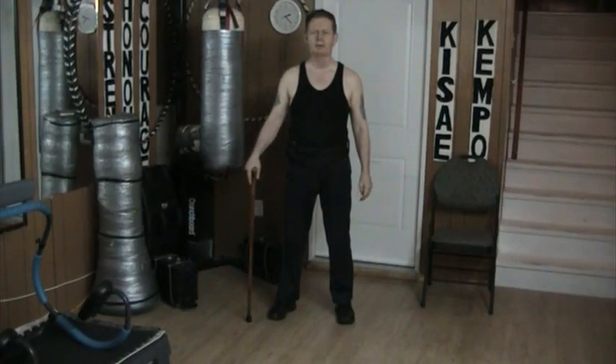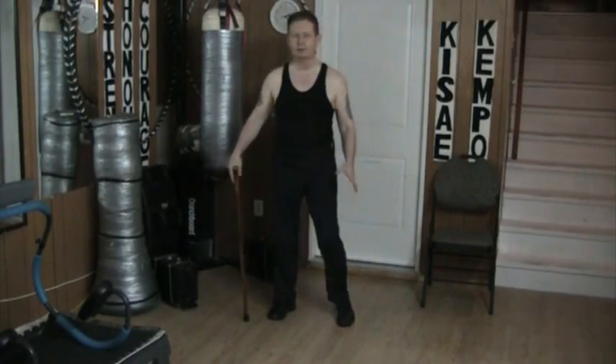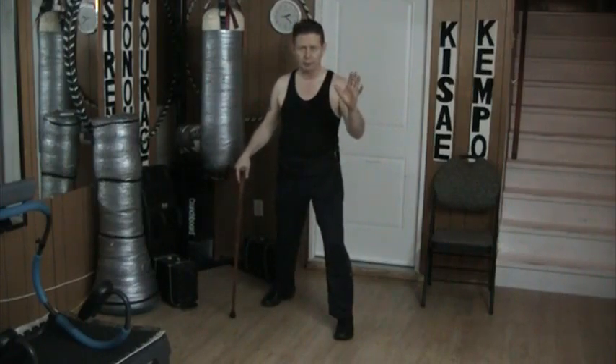Hello, and welcome to my YouTube channel. Once again, today I'm working with bare-handed skills, using the cane only as a balance point.